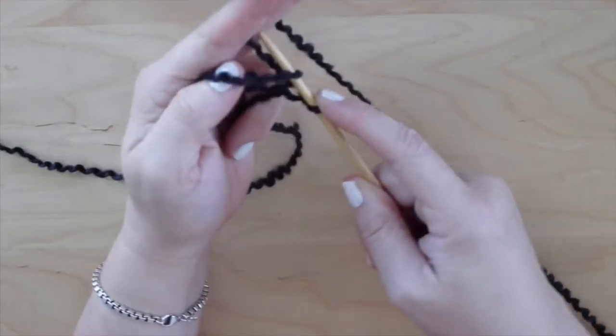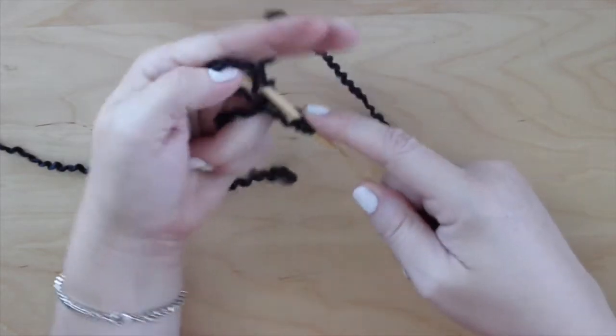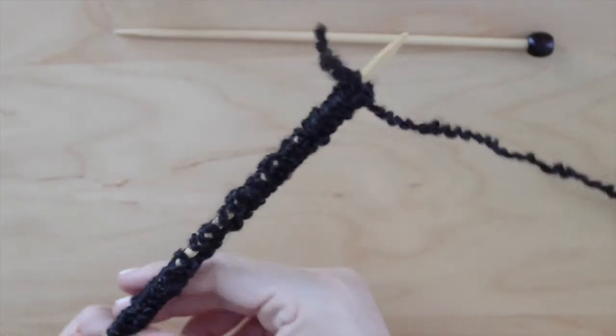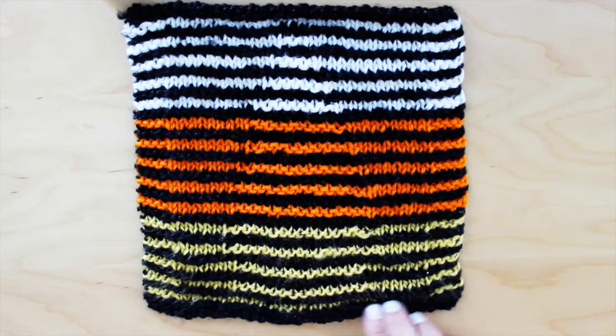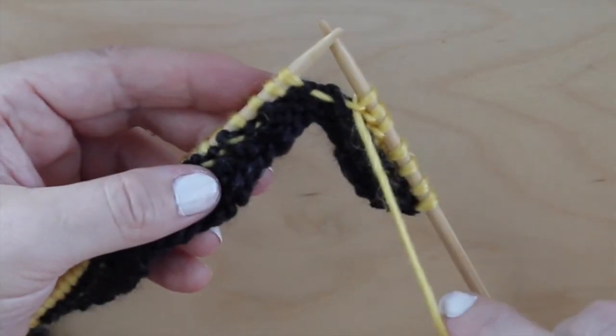To make this Candy Corn Square, we will first cast on 36 stitches using the Long Tail Cast On Method. Every color is knitted in just two rows, and then it's already time to change colors. I love that.